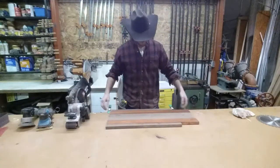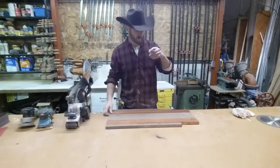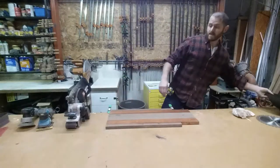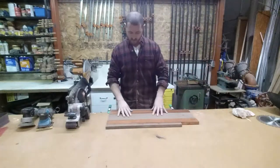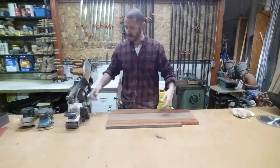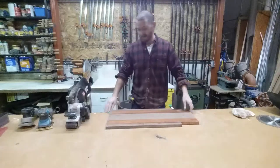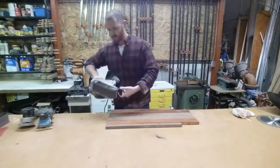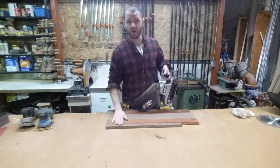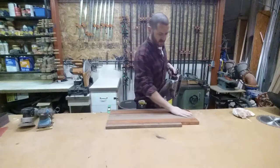Put a couple of spring clamps on either side of it to keep it from moving when I use my belt sander. The whole piece could shoot off with the belt sander given the right circumstances, so got that handled. I'm going to start with some — I think this is like 50 grit. These woods are extremely hard. I've got to get them knocked down and get this whole surface nice and even. The key with the belt sander is just keep working it — don't leave it in one spot, or you're going to get some serious unevenness in your piece.